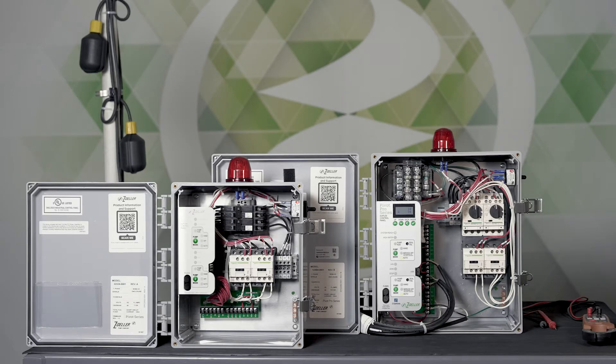In this pivot video we're going to do a little bit of an introduction to the float switches and how they connect and what the voltages should be. Then there'll be a part two where we're going to talk more about the float switch logic, which is very different with the pivot and pivot pro versus older panels you may have used.